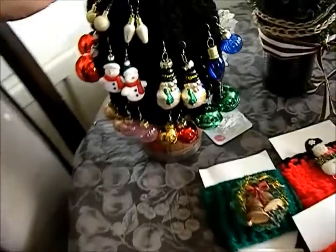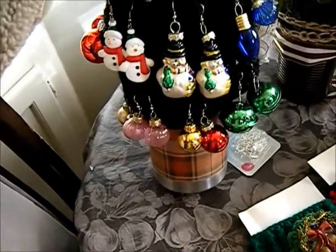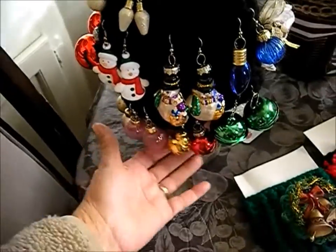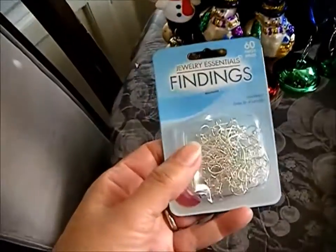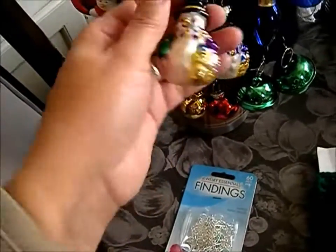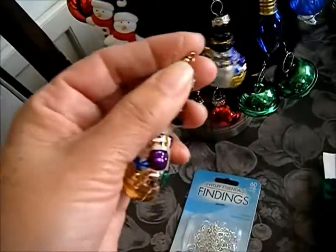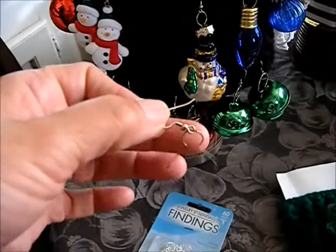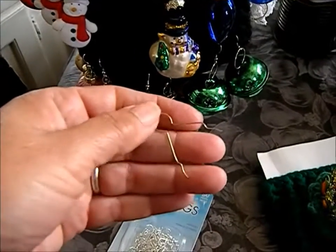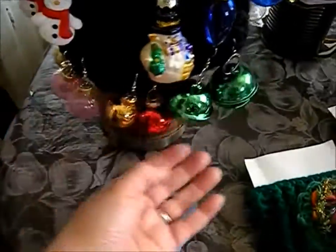Another item I wanted to share is that I used to wear these when I was working — they are Christmas ornaments, some glass and some plastic. What I did was use jewelry findings and just open up the Christmas ornament by pushing it, then run the little earring finding through the metal part of the ornament and pinch it back into place.